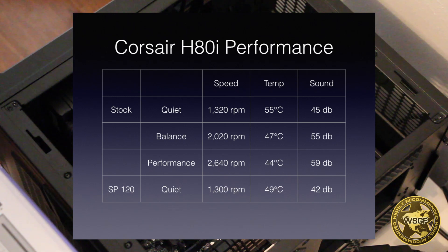Given that the FX9590 is a 220 watt TDP chip, I was pretty happy with the cooling performance. However, at all settings the noise level was noticeable, and at balance and performance it was quite annoying and distracting.